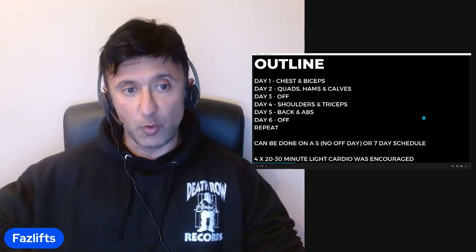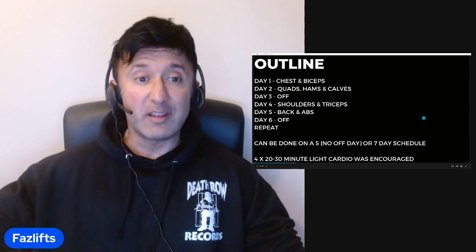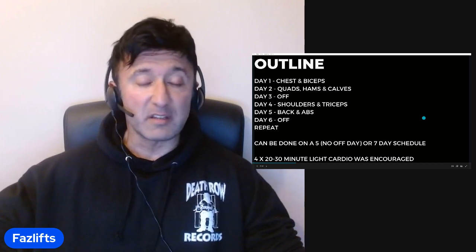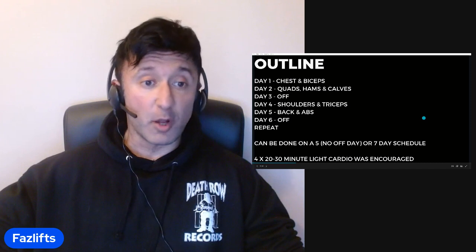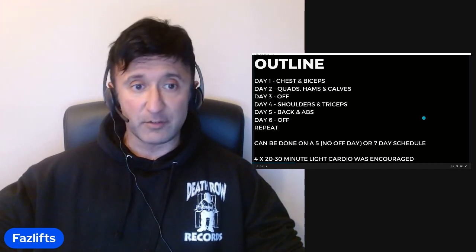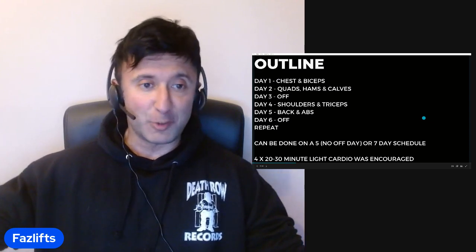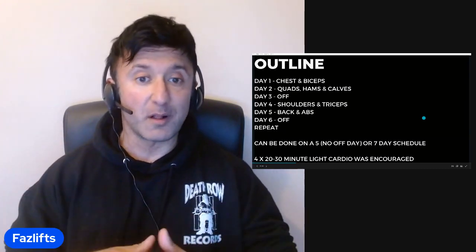Four sessions of 20 to 30 minutes of light cardio were also encouraged. Generally this would be done after the session as a way of cooling down and having a chat. It was done all year — on-season, off-season, whatever. You'd just finish your workout, get onto the bike, and have a chat about the session and your day. Because during the session you weren't talking — you were training.